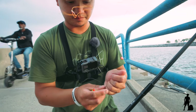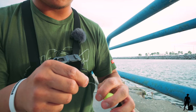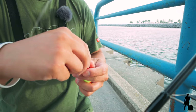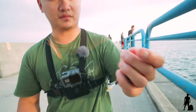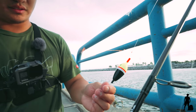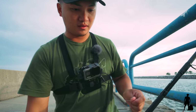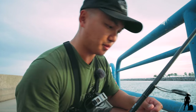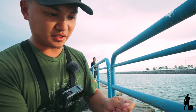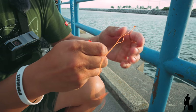Then take your bobber. Again, very simple setup — it's not rocket science. Just stick it in there. And then, what are we rigging up for? For salmon. So basically we're using salmon eggs, skein — whatever you guys want to call it. Just throw a pinch, sink it right here with a split shot. Once you get the cinch on there, the little knot.